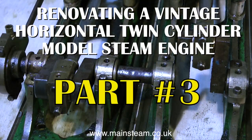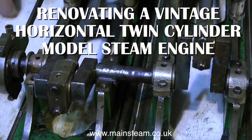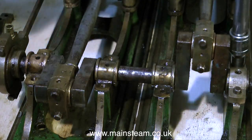This is part three of renovating a vintage horizontal twin-cylinder model steam engine. In the current clip on screen, I'm removing the main bearing top caps. This will allow me to remove the bearing journals and remove the crankshaft eventually.